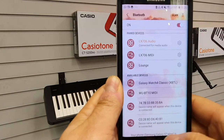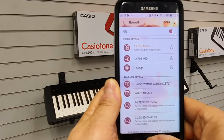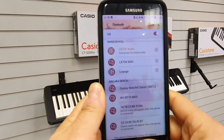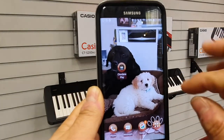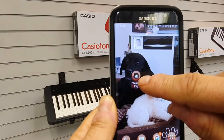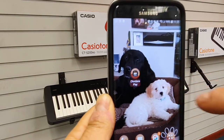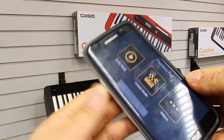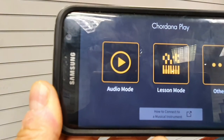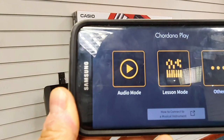We'll press the home key, go back to the main screen, and we'll launch the Chordana Play app, which is on the Play Store. What we need to do — you'll see at the bottom it says how to connect to a musical instrument.